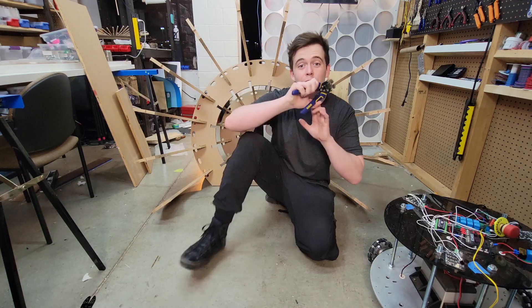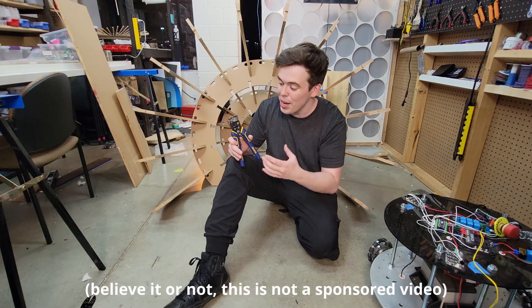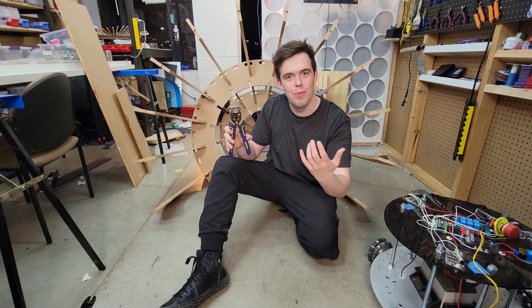This is a tool that I'm super passionate about, and it's why I'm making this video to indoctrinate you, my audience, into a little cult of self-adjusting wire stripper enthusiasts.